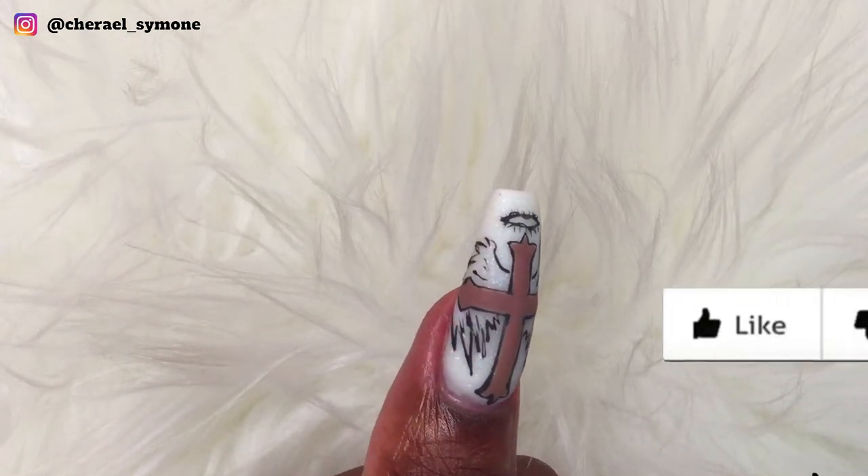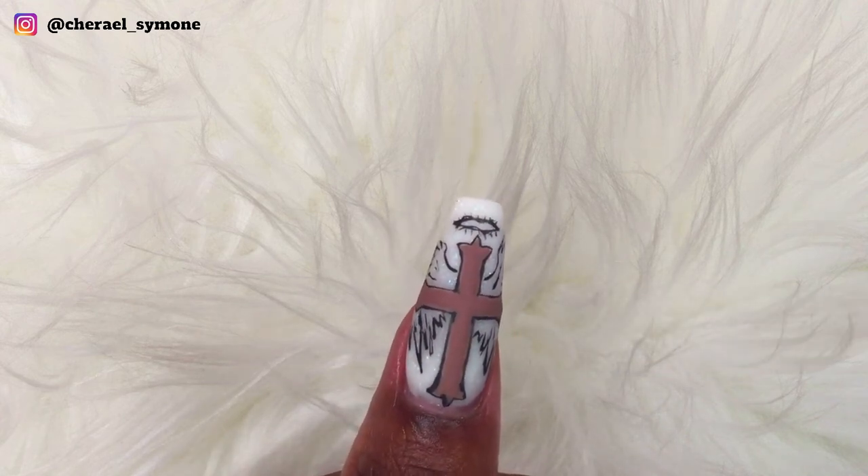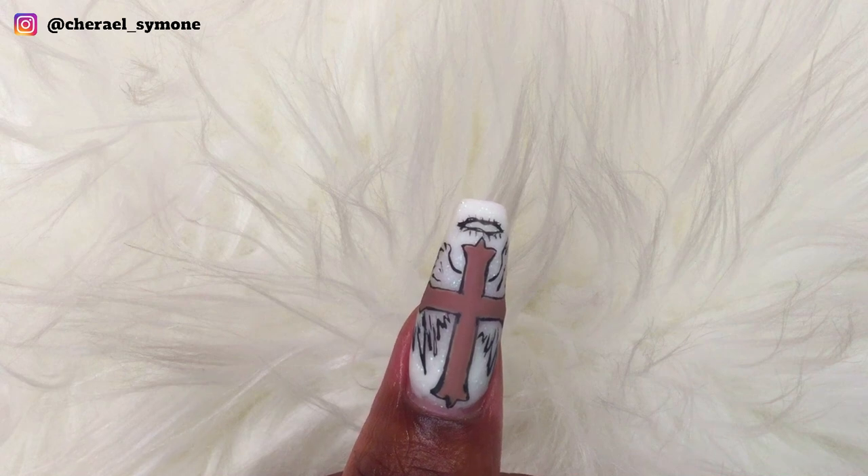Let me know what you think in the comments below, don't forget to like, comment and subscribe. Thanks for watching and I'll see you in my next one. Bye guys, and happy Easter!